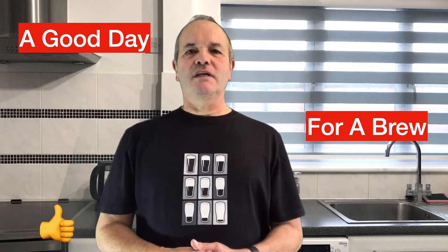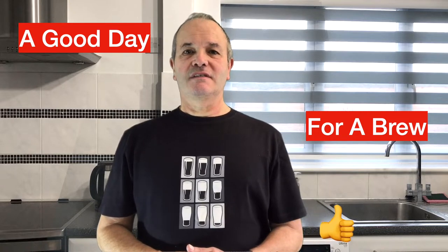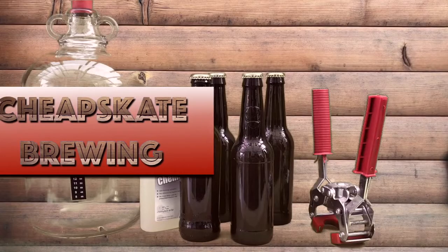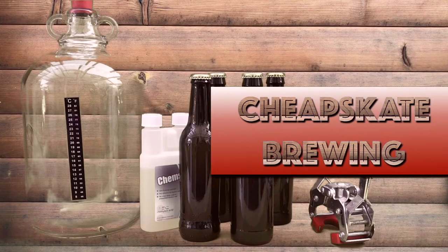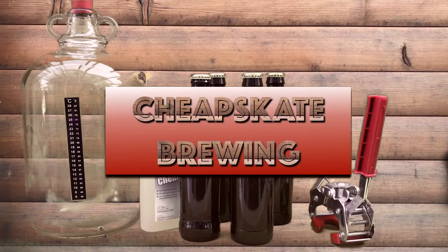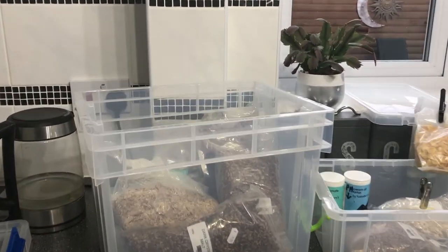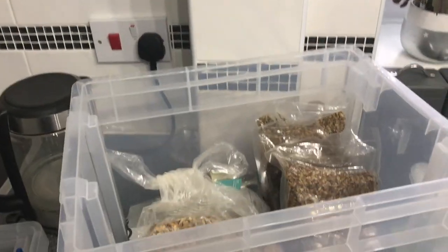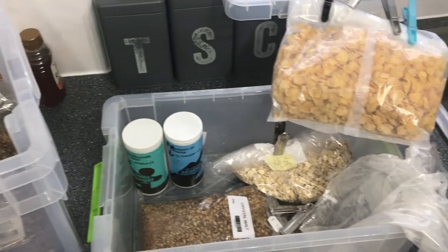Sometimes, when you wake up in the morning, you think today's a good day for a brew — I wonder what I can make. The problem is, when you do decide you want to make a brew, and you go to your grain box and have a look to see what grains you've got, you realise you're a bit short on ingredients.